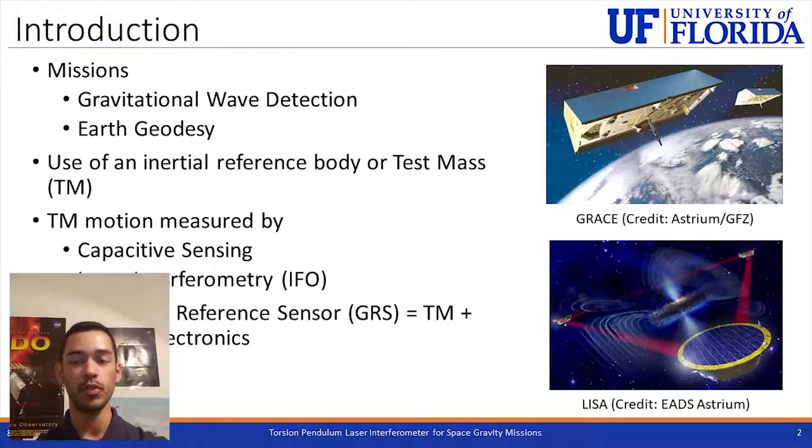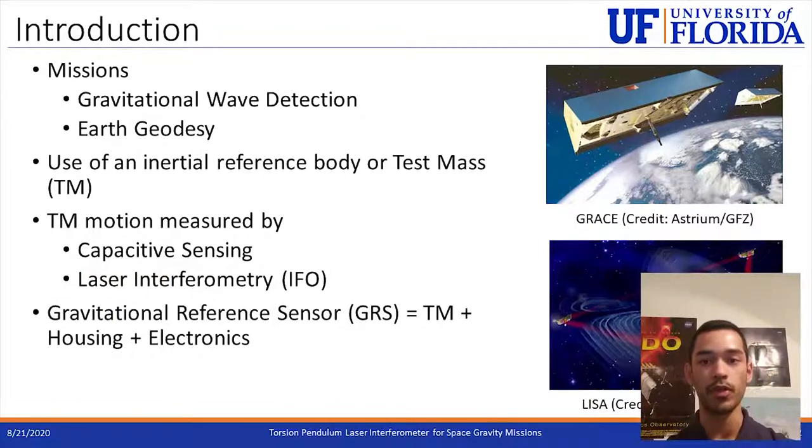Missions related to gravitational waves or Earth geodesy, like LISA and GRACE, use a reference body or test mass. This body is contained within the spacecraft and its motion is measured as gravitational force affects it. Two methods are used to measure this motion: capacitive sensing and laser interferometry.